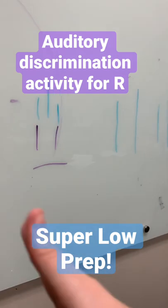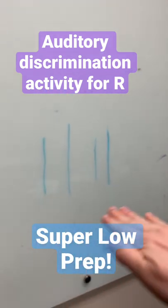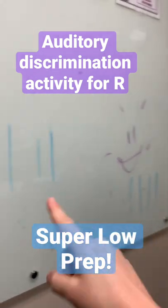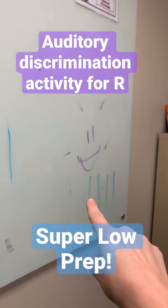If they made a 'meh' R, they'd draw a line over here. If it's somewhere in the middle between meh and great, that's what these are. And then if they get a really good R, we draw it right there.